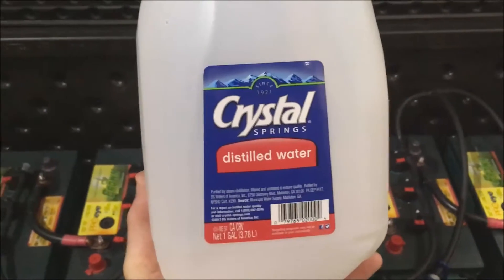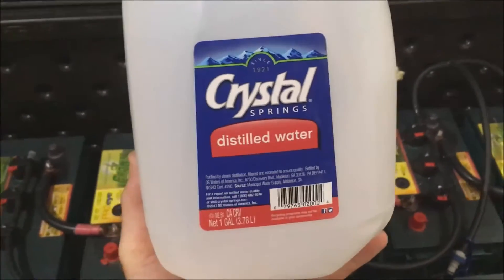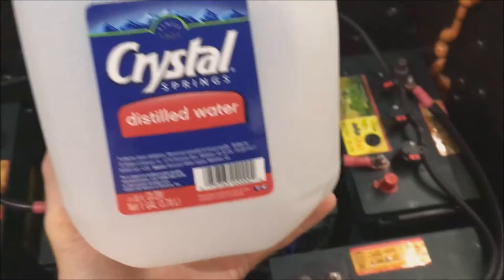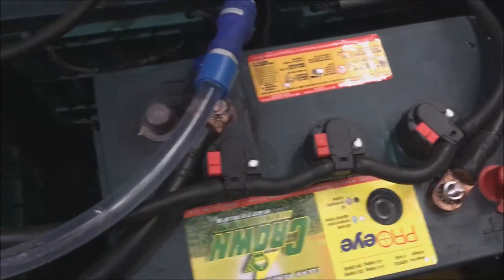It's important to absolutely use distilled water — not mineral water, tap water, or anything of that nature. Distilled water is important to keep your batteries alive. Our ferris wheel has stopped spinning and all cells are full. The white dots are all the way up to the reservoir, so I know each individual cell has a full amount of distilled water.